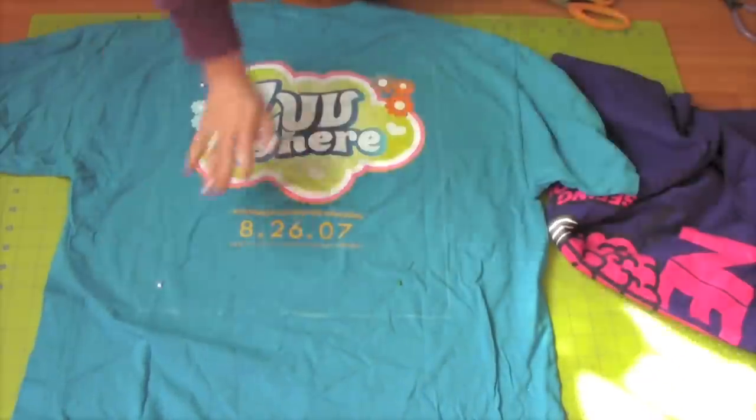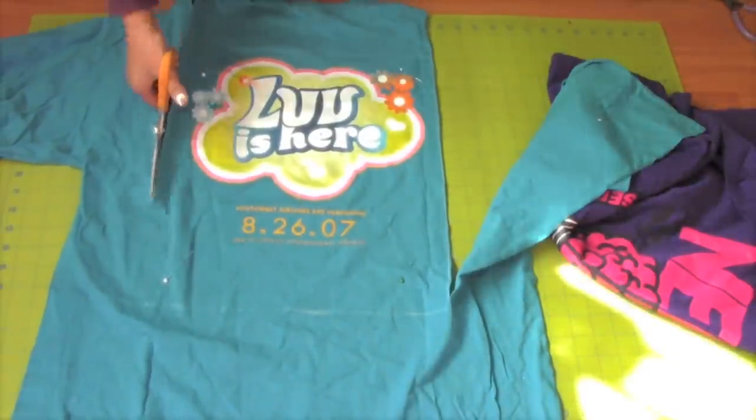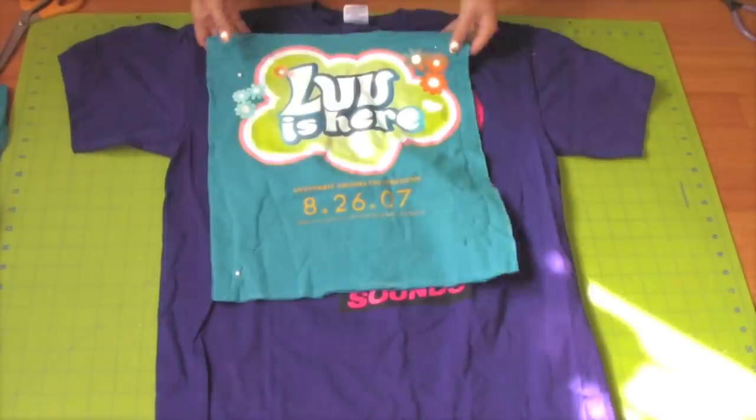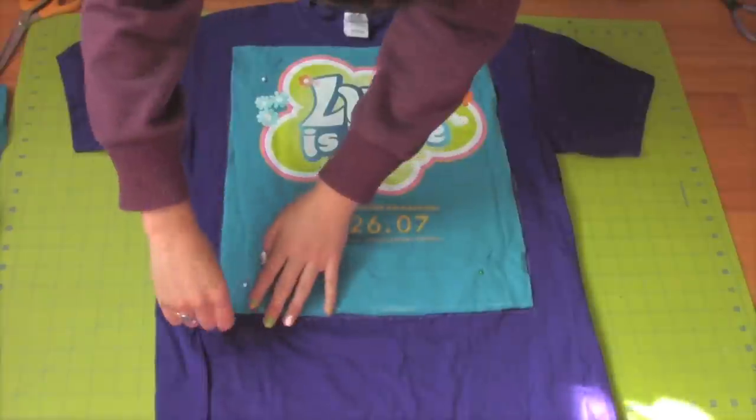Pin the front and the back of the t-shirt together so they won't slide around when you cut it. You want to keep both pieces together to keep the bag extra durable. Do the same thing to the other t-shirt so then you'll have two pieces.